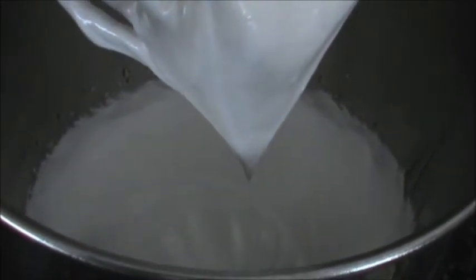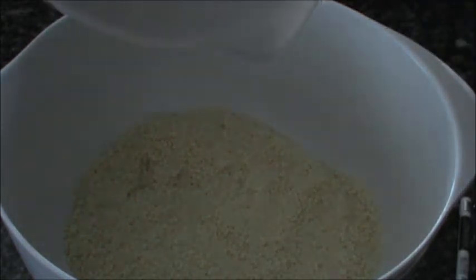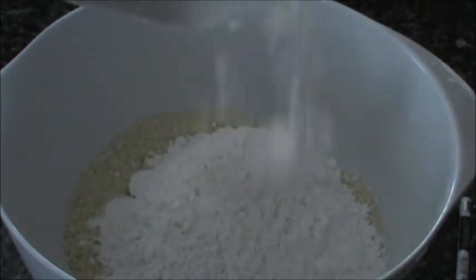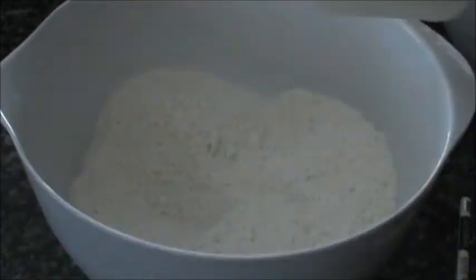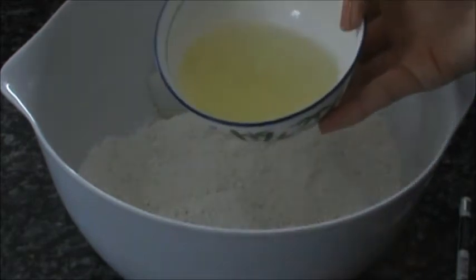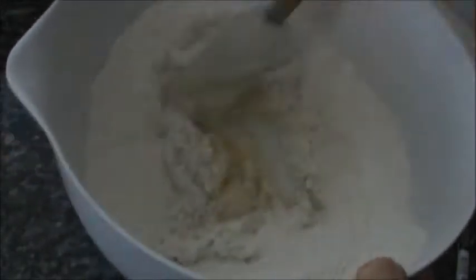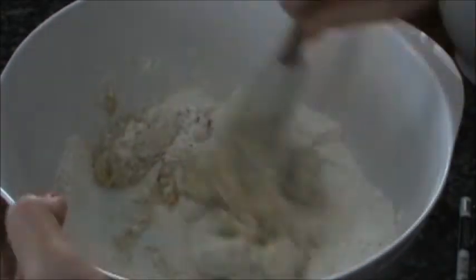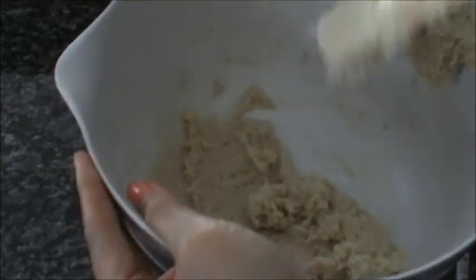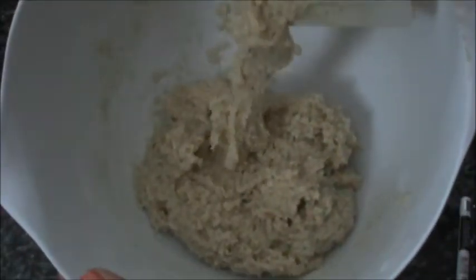When the meringue is ready, we're going to do the almond mixture. For the almond mixture, I'm going to combine the almond flour with the powdered sugar and mix it until it's combined. After it's combined, we're going to add the other half of the egg white into the mixture and mix it. The almond mixture should look like this after everything is combined.